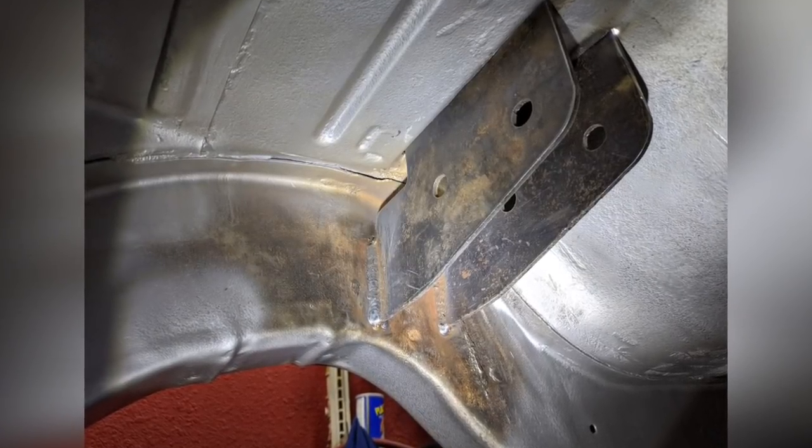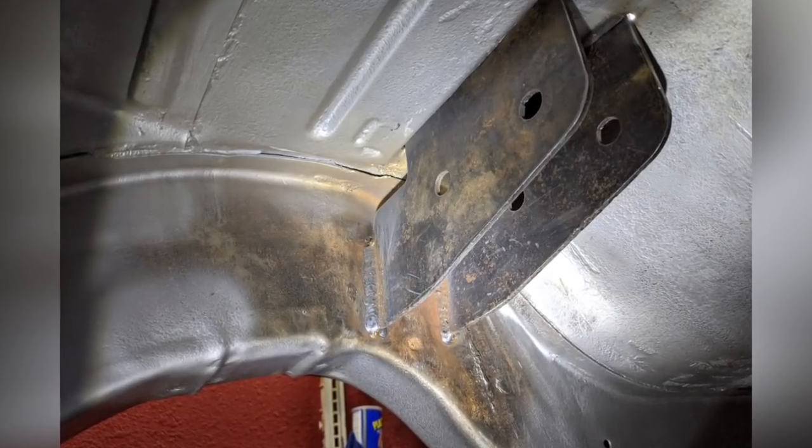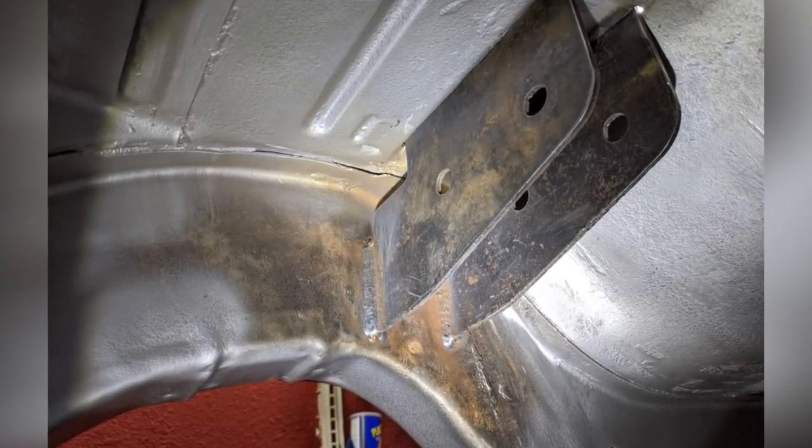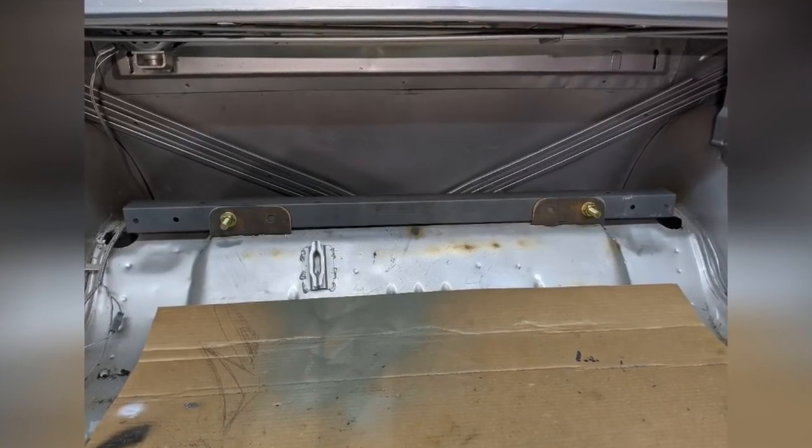Starting with the frame, I've got them welded on either side. I'll also include some extra support since this is what holds the car up. And this is that crossbar on the top side. This crossbar is what's going to have the pivot points for the bell crank as well as the shock mounts.